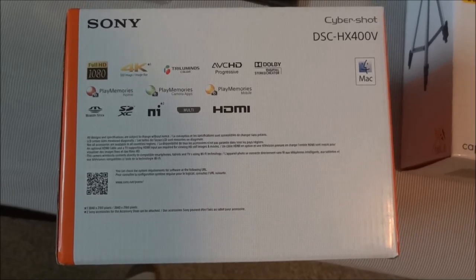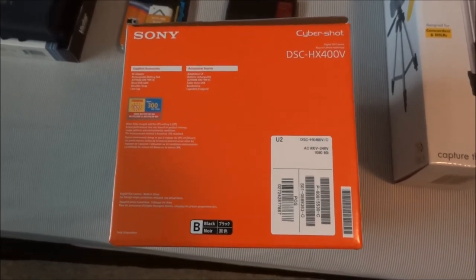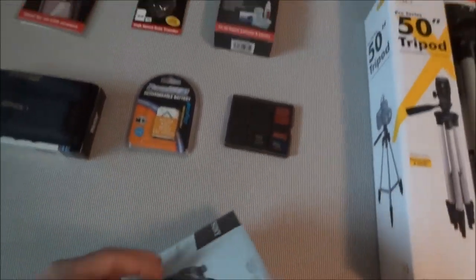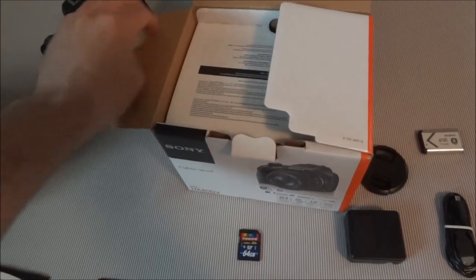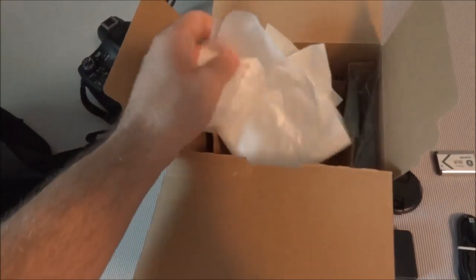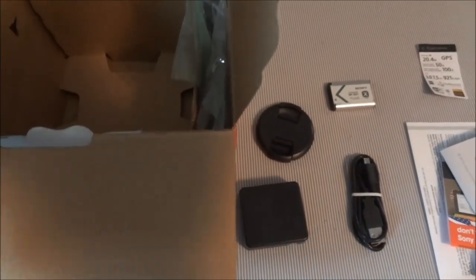Looking at the box, it shows you the features. One of the main reasons I chose this over the HX300 is that this one has Wi-Fi, GPS, and a hot shoe for external flashes — the HX300 didn't have those. It also comes with the new BIONZ X processor. The camera comes packaged with your manuals up front, the camera in a little bag in the middle, and all the accessories like the charger, lens cap, battery, and cables in a separate compartment — all in individual baggies.